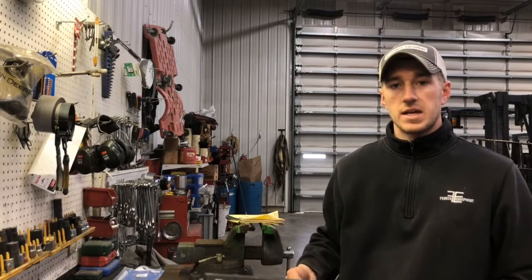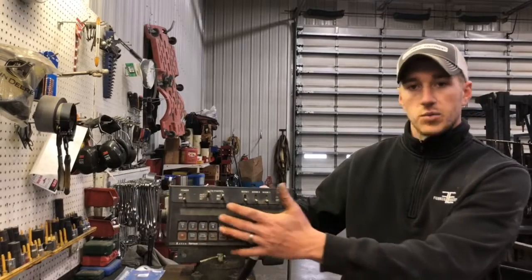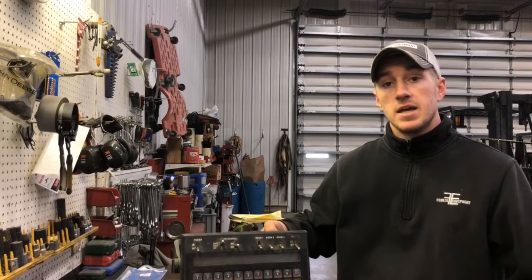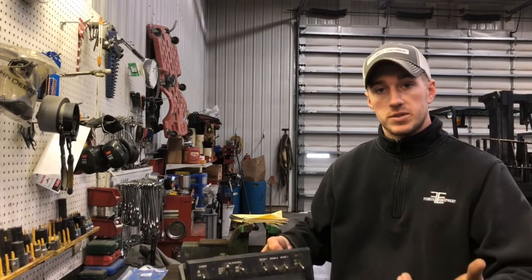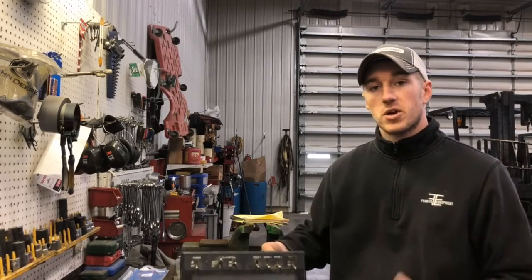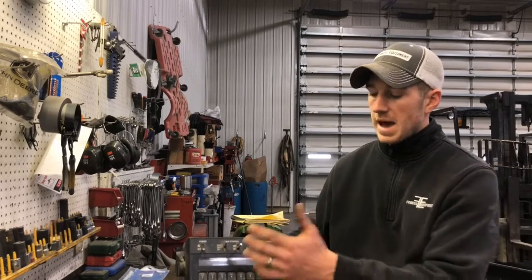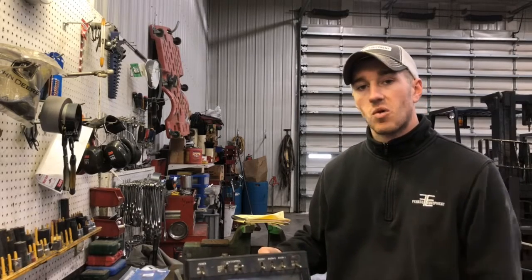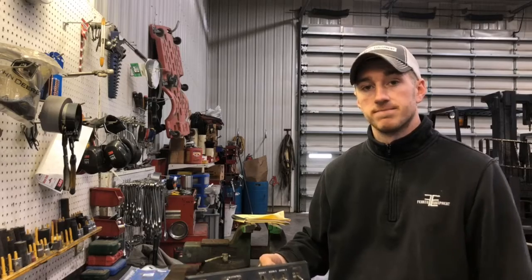Hey guys, Adam Fennig here with Fennig Equipment. You're tuned into the Talking Shed. What I've got here is a Raven 440 — a really common controller that a lot of you guys are using today. I've got a lot of customers getting out their anhydrous bars, doing some pre-plant, getting things ready in the next few weeks. These Raven 440s are a huge component of that, and I'm getting a lot of questions about how to set them up and why things aren't working. I'm going to do a quick video, run through the 440, and hopefully help you guys get rolling faster. Stay tuned.